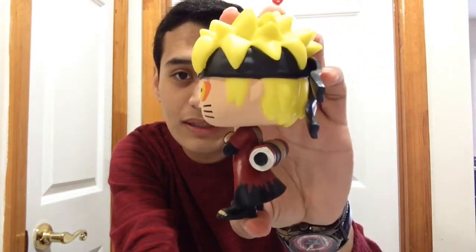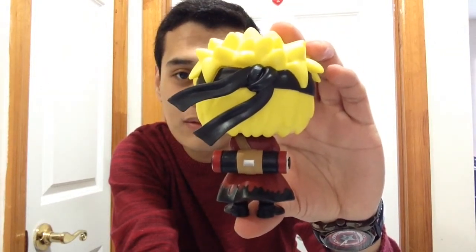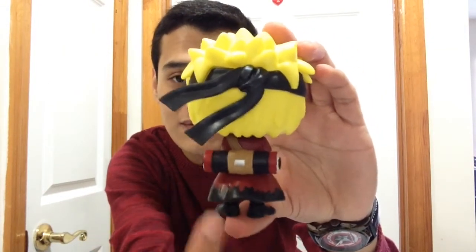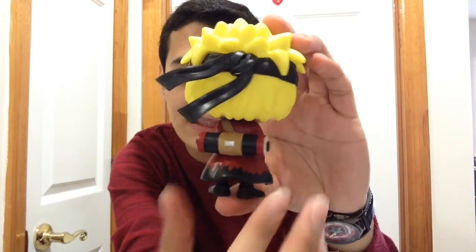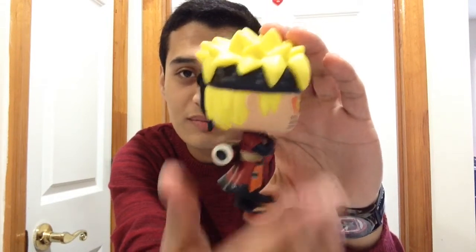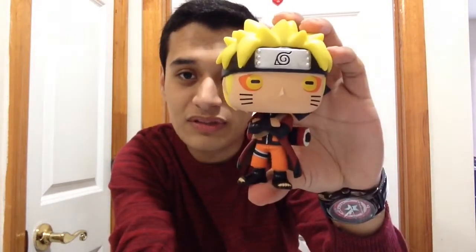He is not a bobblehead — you can rotate his head. His arms are crossed, which is a very nice pose. I love this pop figure; he looks amazing. Here's the side view and the back view of Naruto — looks very nice. I love the back part and especially the cape that he wears.